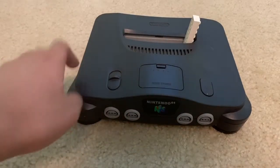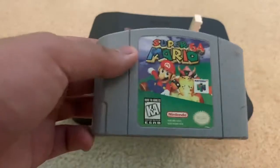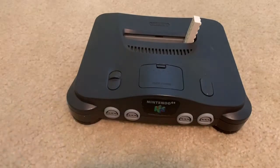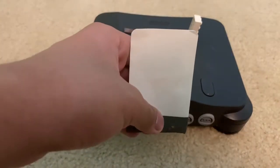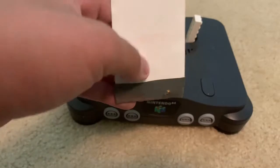Here is my Nintendo 64 console, with a 2x8 Lego brick keeping its cartridge slot open. This is my only N64 game at the moment, Super Mario 64. And here is a plastic card and a piece of sandpaper.